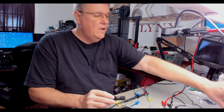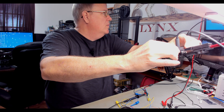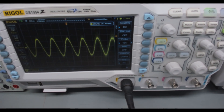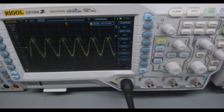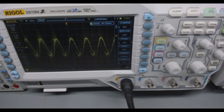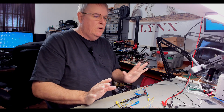Let me get the scope fired up. I've got the scope set up — I'm on 10 millivolts per division and we're swinging about 40 millivolts peak-to-peak. So about 40 — a little bit less, but pretty close. I'm putting 50 in, and with a little load from the speaker on there, I'm going to call that about 38 millivolts peak-to-peak. So let's go with that and reconnect everything.